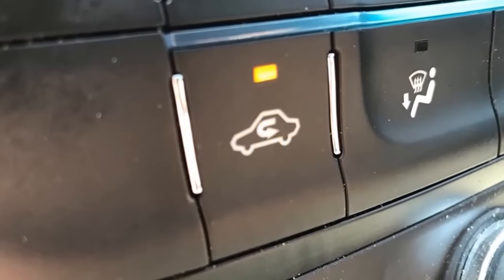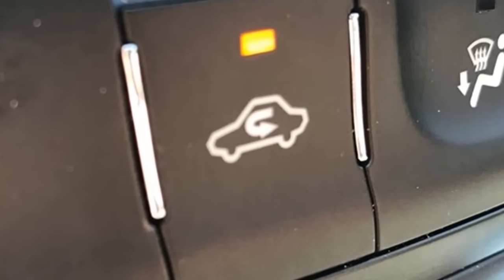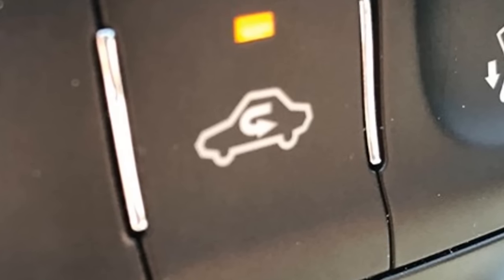Most of us have seen this button on our dash controls inside our car. It has a little picture of your vehicle with a U-turn looking arrow. Usually it's with other air conditioning controls, but do you know what it is for? Here's why you'll want to keep it on during intense heat outside.